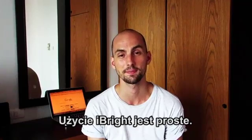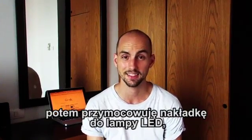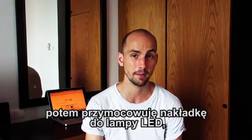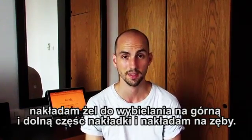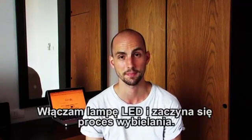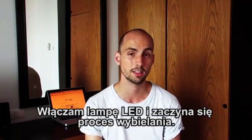The treatment is easy. I first clean my mouth with gel. I then attach the mouth tray to the LED lamp, apply the gel on the upper and lower tray, and put it into my mouth. I then turn on the LED lamp, and the whitening process begins.